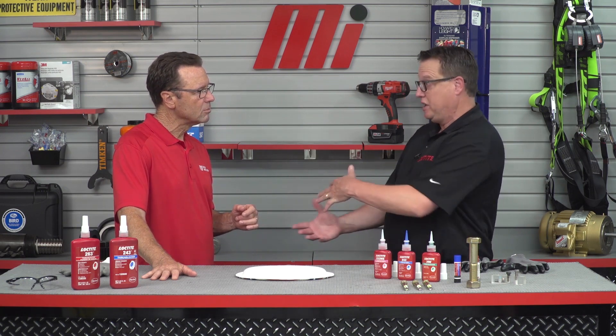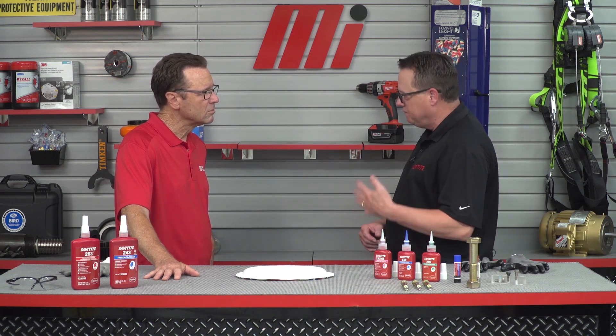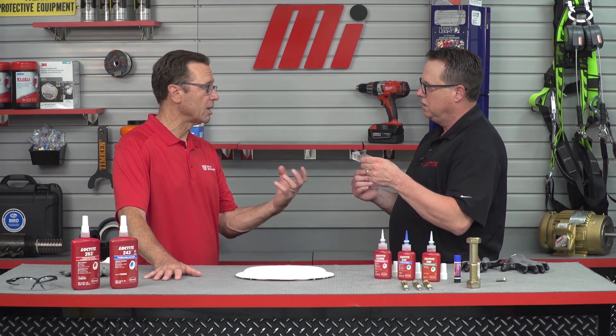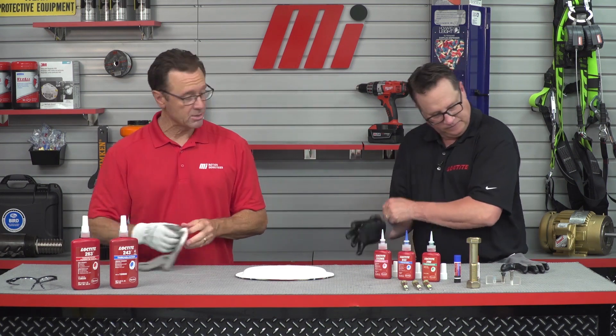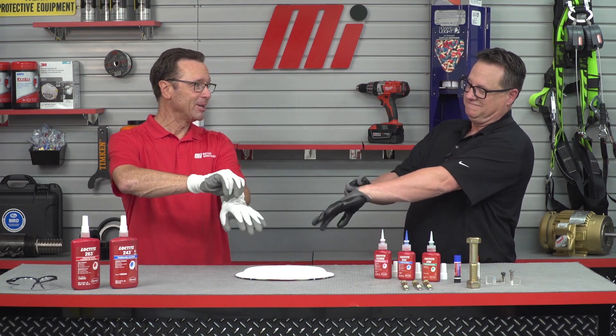The first challenge we're going to talk about is keeping pre-existing fasteners from coming loose, without having to do multiple re-torques or taking it apart and putting thread locker back on. The second application is properly unitizing a fastener going into a blind hole application — that's one where there's no nut on the bottom, no exit hole. Before we get started, we should all wear the proper PPE for whatever the job calls for. For this one, we have gloves.